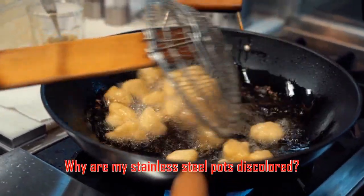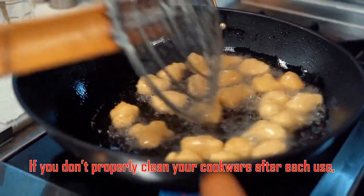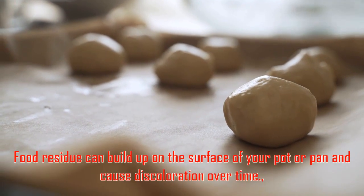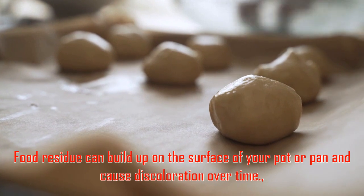Why are my stainless steel pots discolored? If you don't properly clean your cookware after each use, it will likely get stained. Food residue can build up on the surface of your pot or pan and cause discoloration over time.